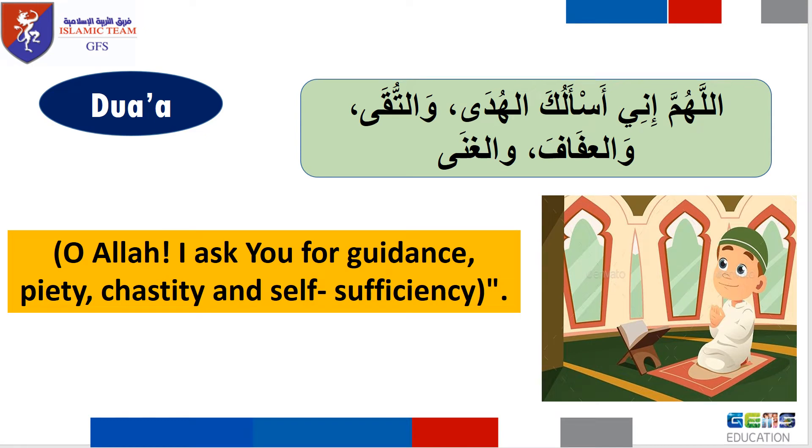The time of dua. Let's read the dua in Arabic, then in English. Allahumma inni as-aluka al-huda wa al-tuqa wa al-afafa wa al-ghina. Oh Allah, I ask you for guidance, piety, chastity, and self-sufficiency.